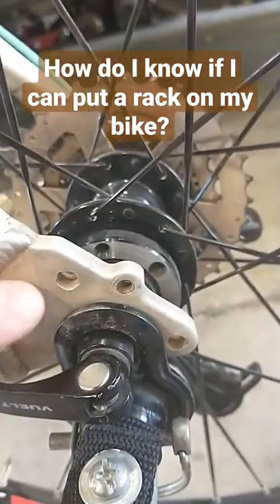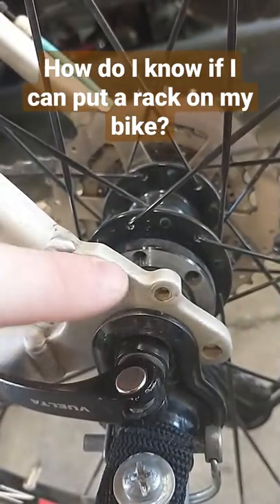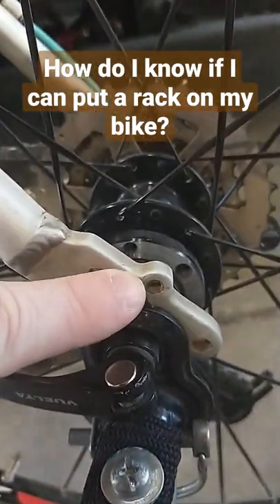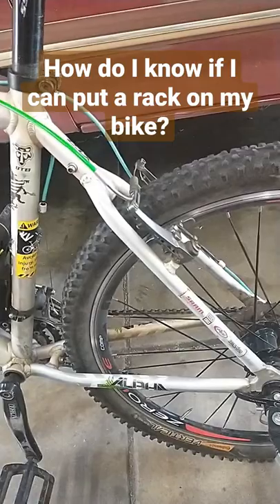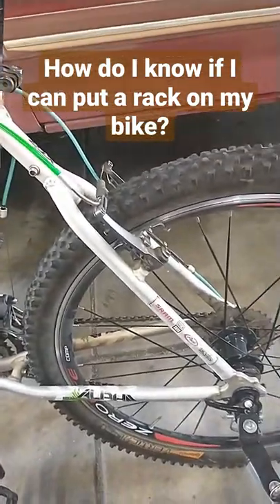The other thing I look for is there should be a hole like this on each side of your bike, right above where the axle mounts. These holes should be threaded as well. As long as you have those four mounts, you should be able to mount a bike rack to your bike — no problem at all.